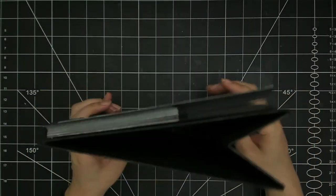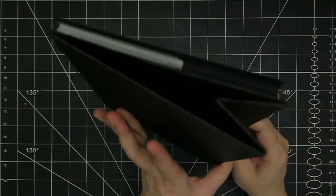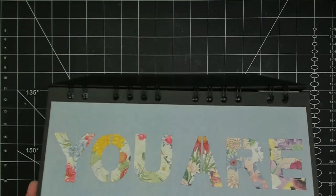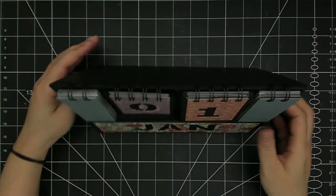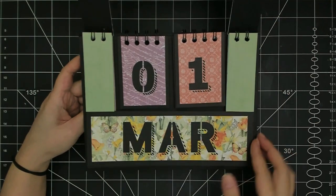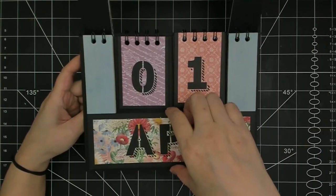Hello and welcome to my channel. My name is Lynn and today I have this really awesome project that I want to share. This is a perpetual calendar. I had the idea one night and I just had to start working on it straight away.